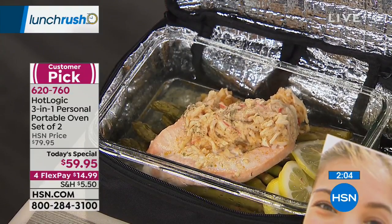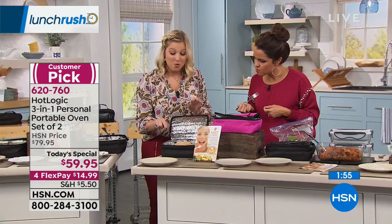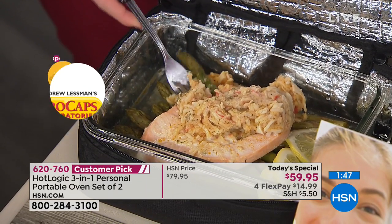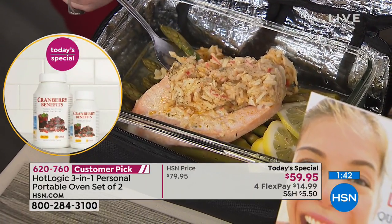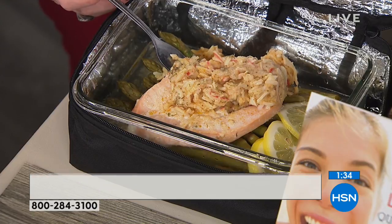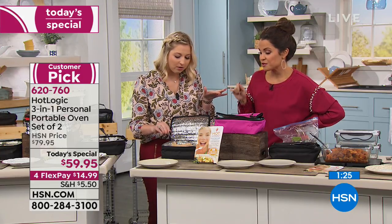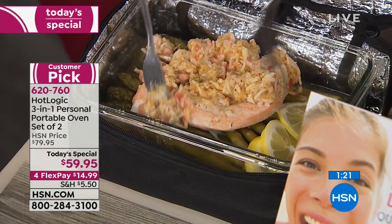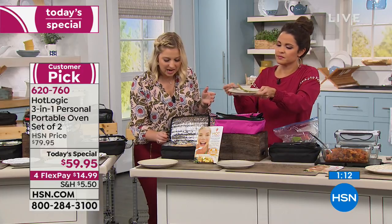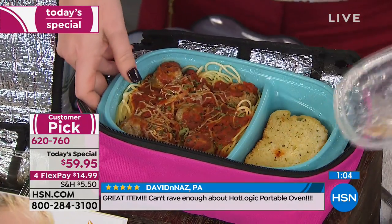Here's another one you're going to love — raw salmon with raw crab stuffed inside, with asparagus. This only took an hour and a half to cook. All you do is layer it up, season it, add some lemon slices, close the unit, and plug it in. Get to work at 8 a.m., plug it in — it's done well before a 11 a.m. lunch. If you don't eat until 4 p.m., it's okay — it won't overheat. Look at it falling apart. The asparagus still has that crispiness, not soggy at all.